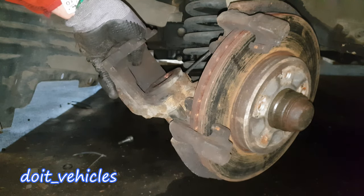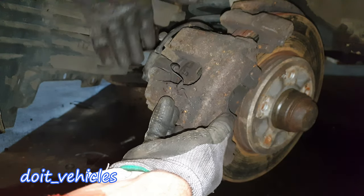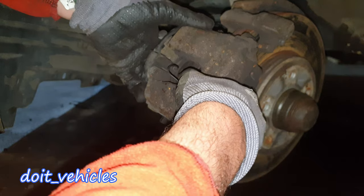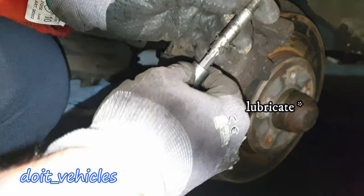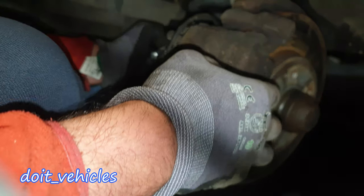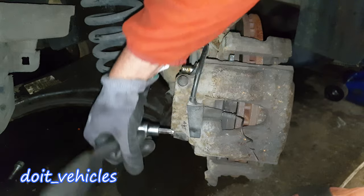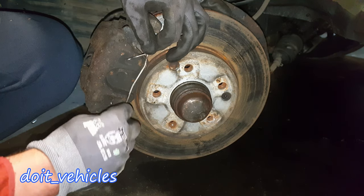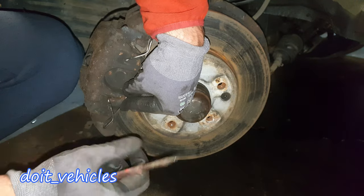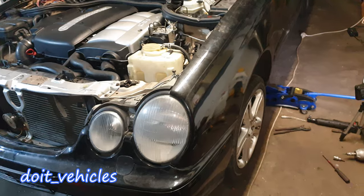Now you can put the brake pads in and slide the caliper onto the rotor. Get these special bolts with the T45 and tighten them in. Put the safety wire on as well, and the brakes are ready to go.